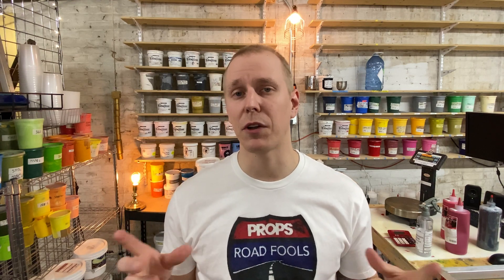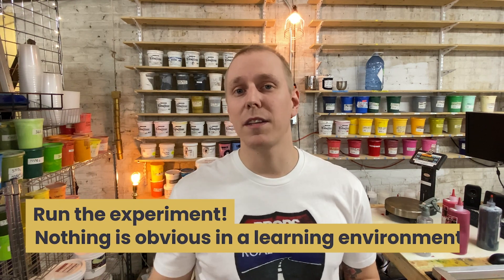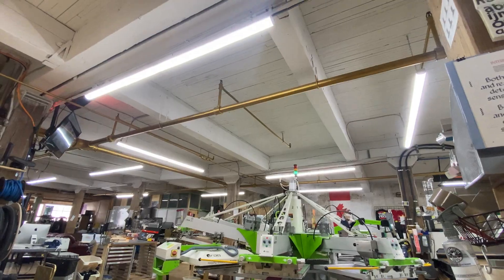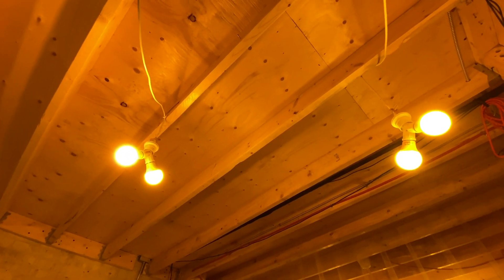I want to look at the darkroom environment first — the question is whether our screens are safe from light or not. This is a big variable to take care of before I even think about busting out the trusty test strip. Most already understand that screens need to be in the dark, but the question is always how dark. If you go on forums and Facebook groups and ask this question like I did, experienced printers will tell you that LED lights are fine and there's not enough UV to affect exposure — but it's important to run the experiment instead of taking anything at face value.